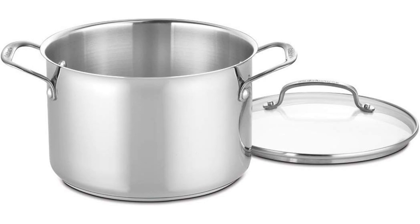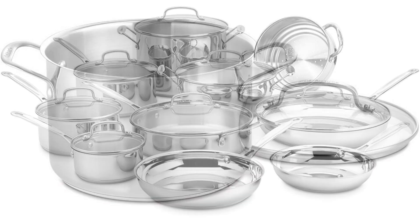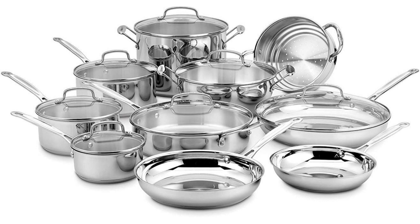Final verdict. Overall, the Cuisinart 17-Piece Cookware Set from the Chef's Classic Steel Collection earns top marks for its exceptional quality, versatility, and performance. Whether you're whipping up a quick weekday meal or preparing a gourmet feast, this set provides the tools you need to unleash your culinary creativity with confidence. If you're in the market for a dependable cookware set that will last for years to come, look no further than this impressive offering from Cuisinart.